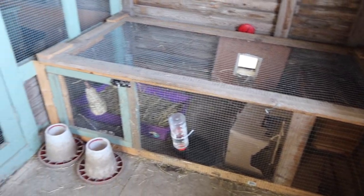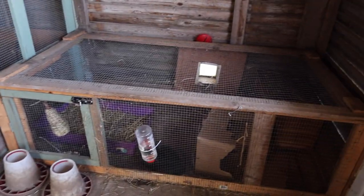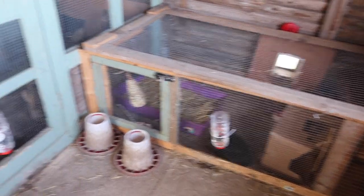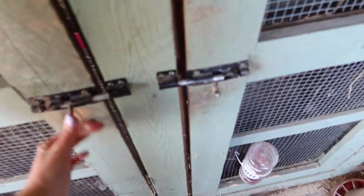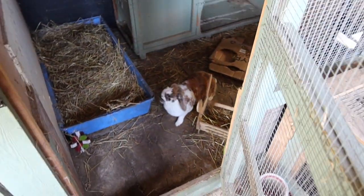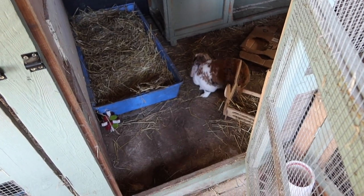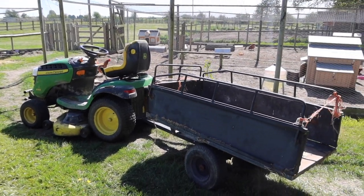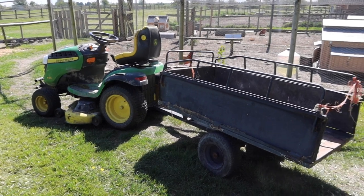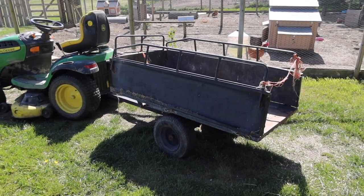For anyone new to my channel, I have four rabbits. Three of them live in one big shed and the other bunny lives in her own little shed. We're going to be cleaning these out today because they are due a clean. Some of them use the litter trays a lot, some of them don't really. When it comes to cleaning the rabbits out, I use the mini tractor and trailer to put all the dirty shavings and hay in, and that all gets popped on the horse's muck heap at the end.